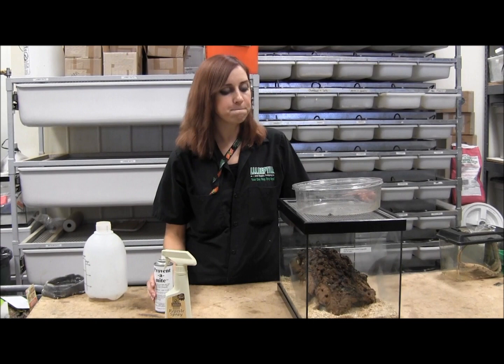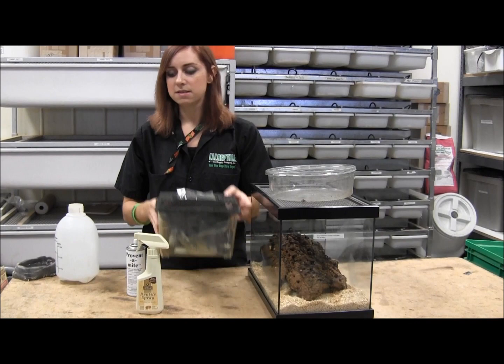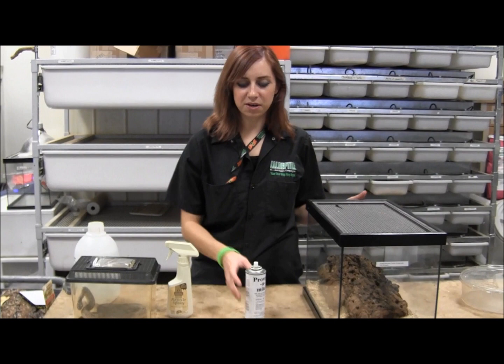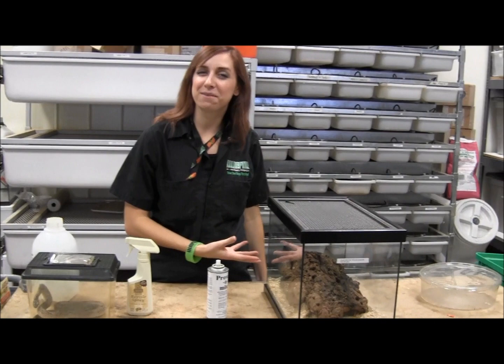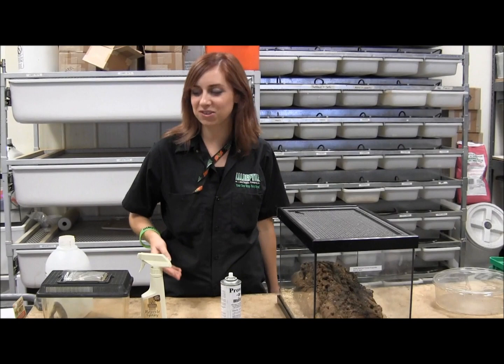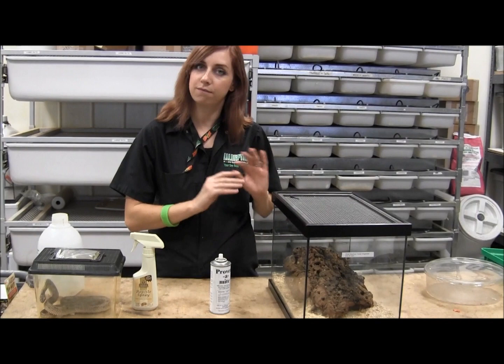Now let the cage sit for the next half hour or so, and let the snake sit in the reptile relief for about half an hour as well. After that, come back and continue the process. To check for residual Proventamite in the cage air, open it up and take a sniff. If you can smell any Proventamite in there, don't put the snake back in yet. You want to make sure it's fully aired out and dried out before returning the snake, since you don't want the snake living in a cage saturated with the smell of Proventamite.